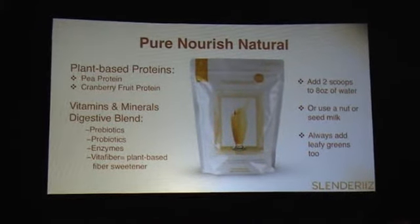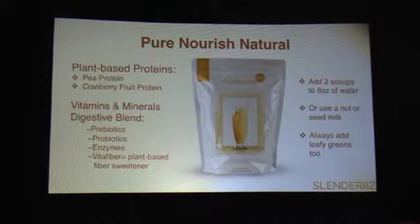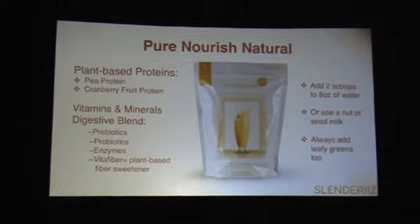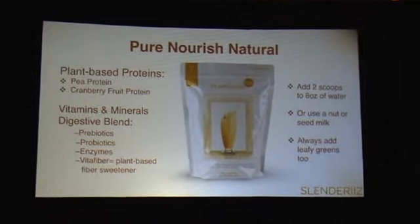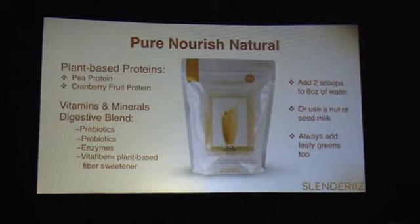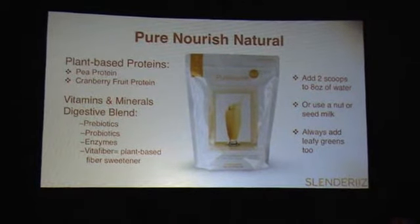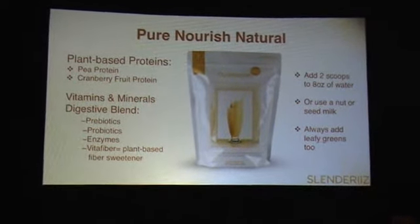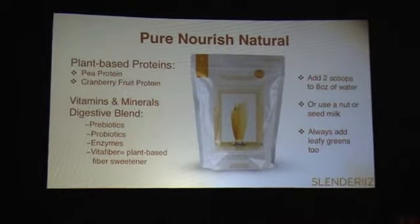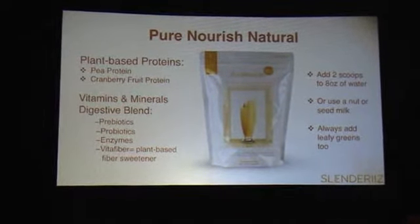It also has this awesome new ingredient, which I'm going to talk about extensively tomorrow in the breakout session — so be sure to come to session number two. I'll just talk about it briefly here. It's called Vita Fiber, and it's a plant-based fiber sweetener. You don't often hear those two terms together, and I'll give you the details tomorrow. But suffice it to say, that's a new ingredient in our Pure Nourish Natural. You add two scoops to eight ounces of water.